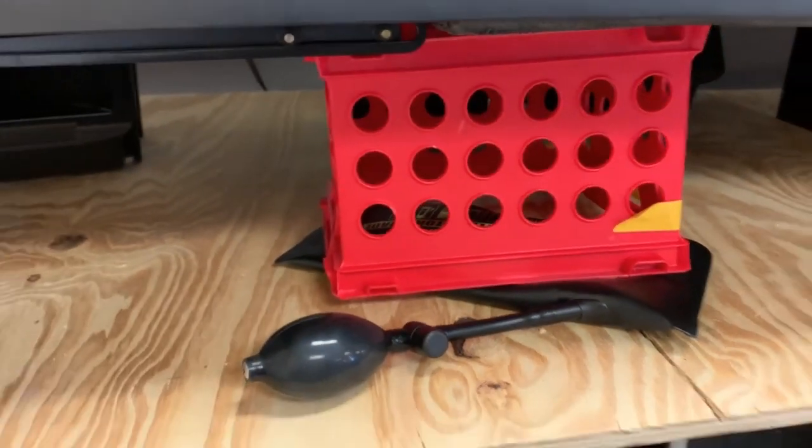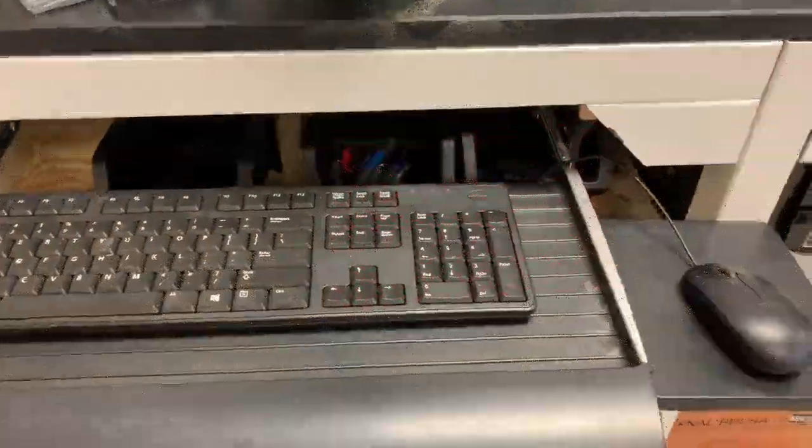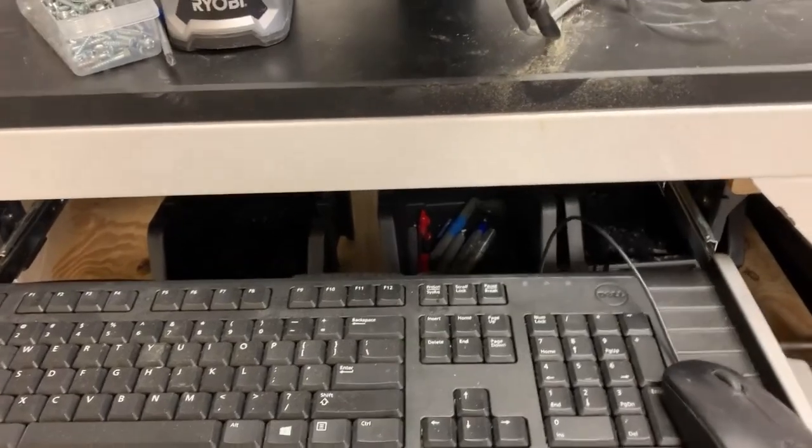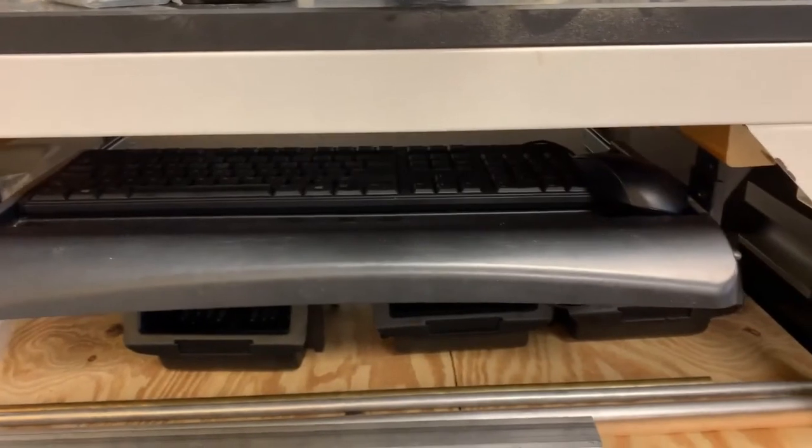Yep, there we go — just perfect. And the completed setup worked out just fine. Slide the keyboard drawer right in. Nice snug fit.